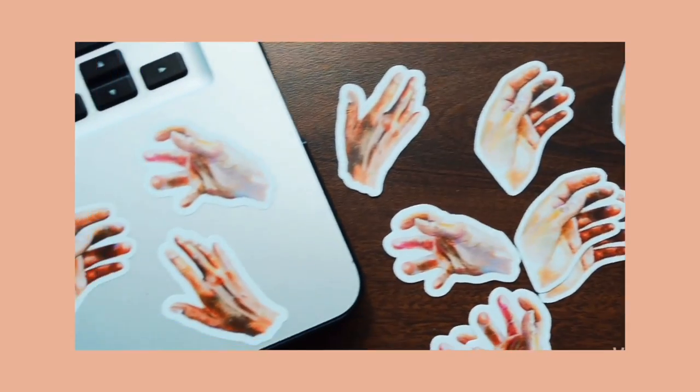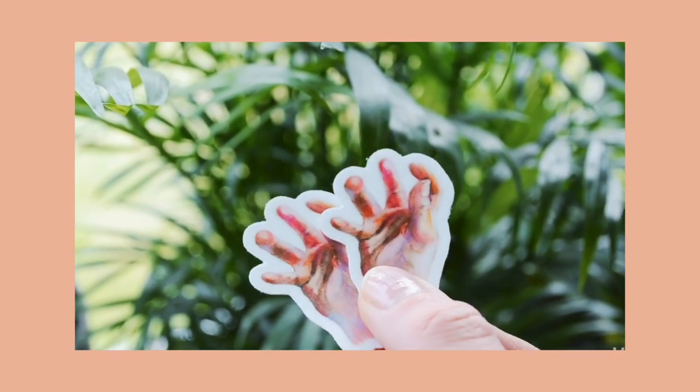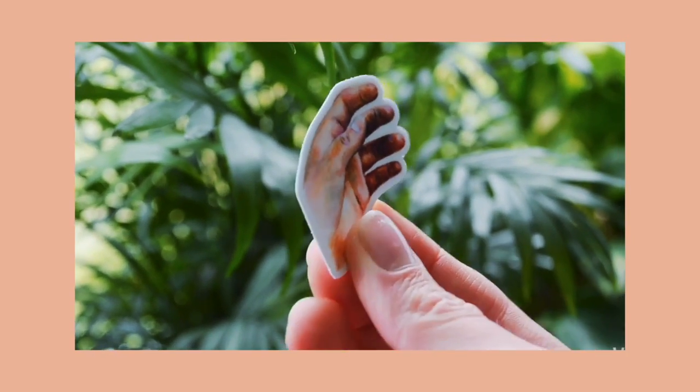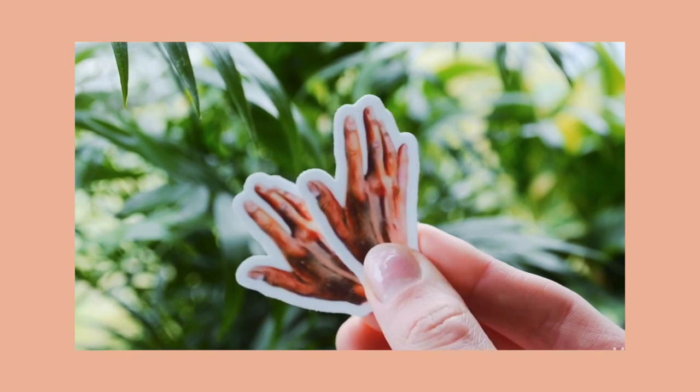Before I let you guys go, I just wanted to show you my newest sticker collection and let you know they are up for sale — the link is in the description. I'm really excited about this collection; I call it 'The Artist's Hands' because they're hands, they're my hands, and I'm the artist. Anyways, okay bye guys!